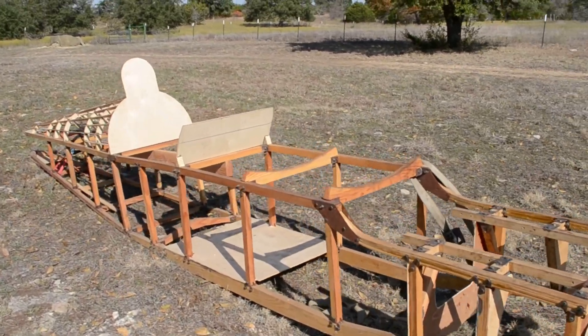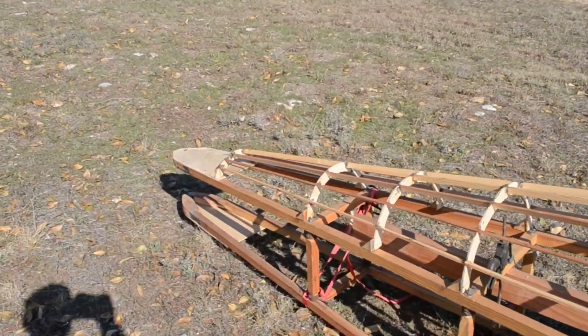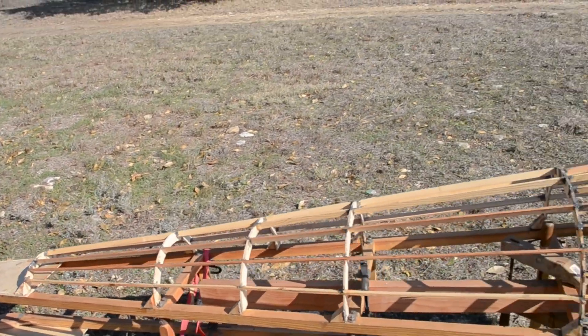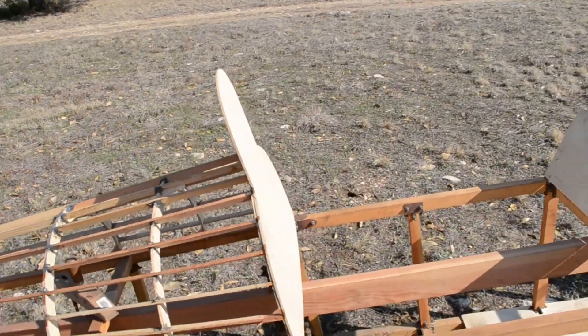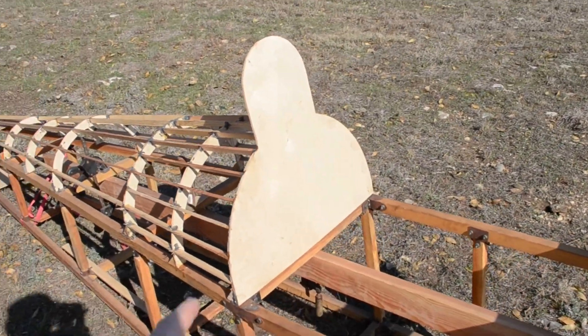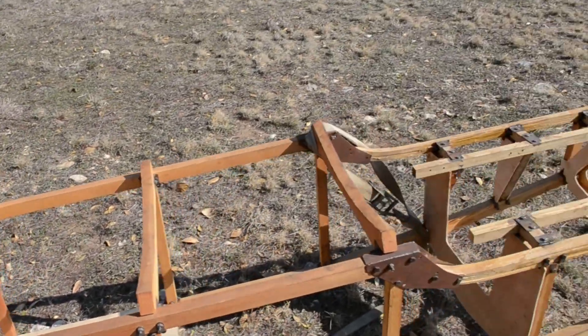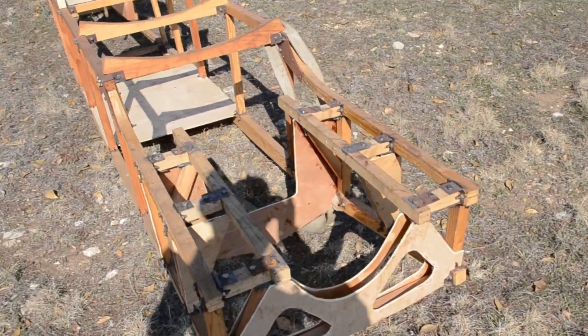Here's a closer look at the plane. It's come a long way since the last video. The very back is almost ready to have the tailpost installed. And here's a look at the fairing. I've removed the baggage compartment for simplicity's sake. Here's the pilot seat. And here's the front bulkheads — you'll notice that some of them aren't glued in yet.